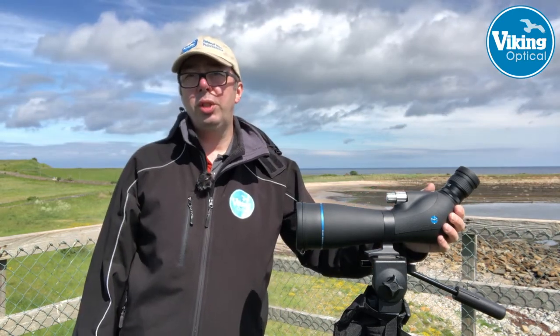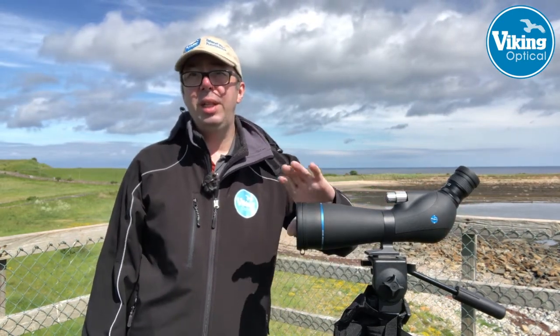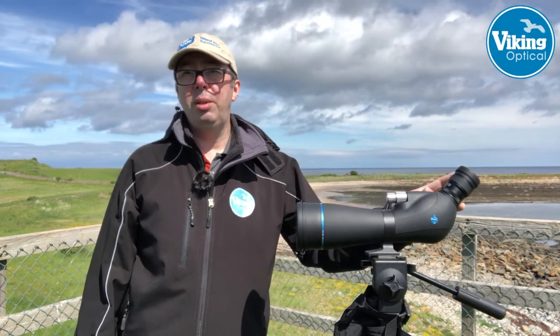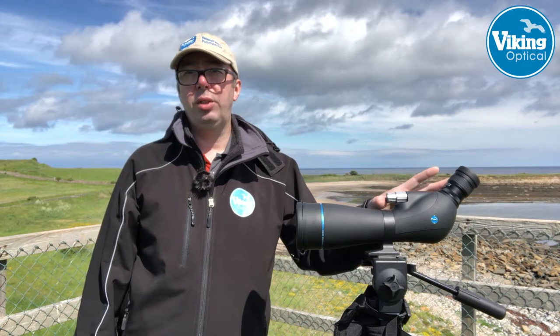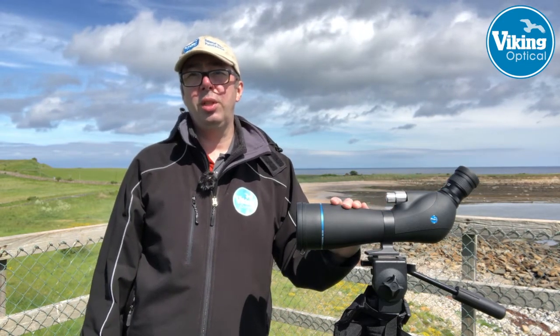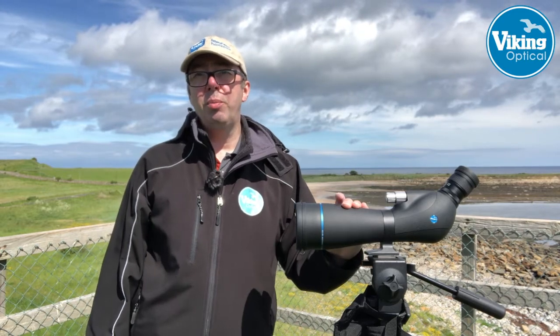This will come in two versions: a 65mm objective lens and an 80mm — this is the 80mm. The 65mm will have a 16-48x zoom eyepiece, and this one has a 20-60x. I'll take you through a few of the features that make this quite an upgrade from the original Swallow.